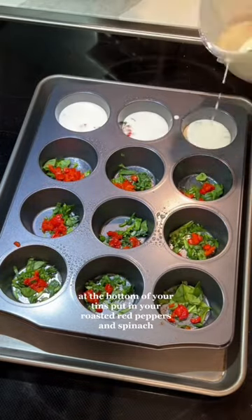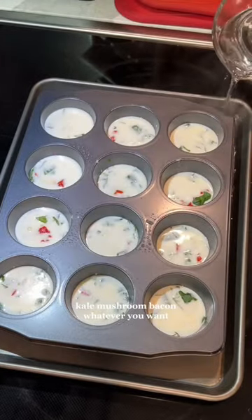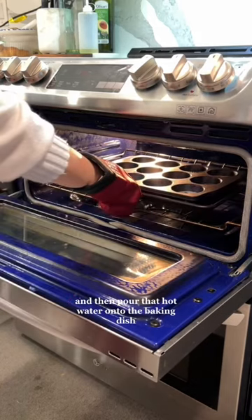At the bottom of your tins, put in your roasted red peppers and spinach. You could put anything in this — kale, mushroom, bacon, whatever you want. Fill it with your egg and cheese mixture and then pour that hot water onto the baking dish.